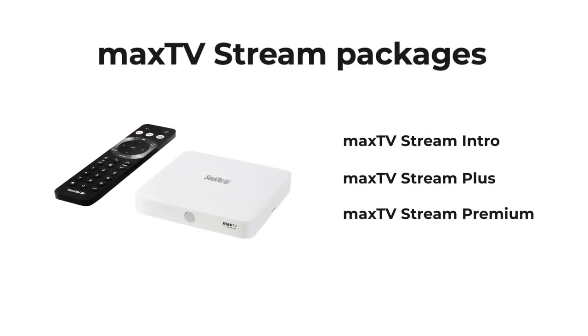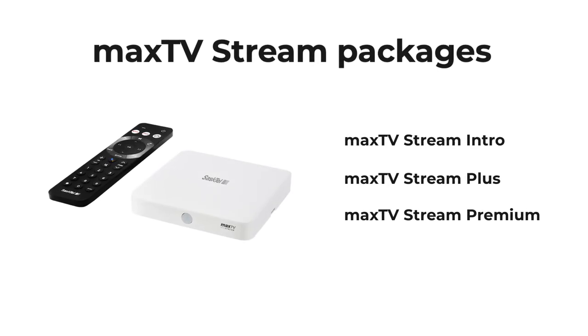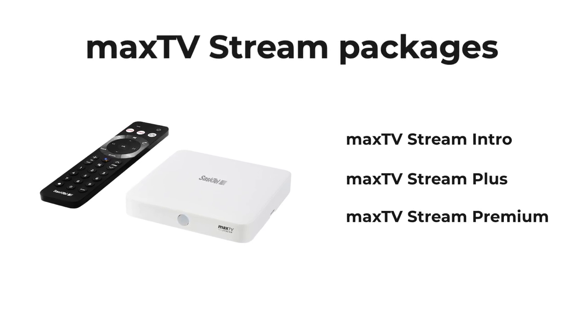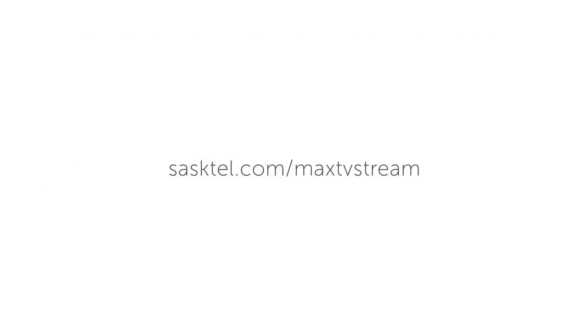MaxTV Stream Intro, Plus, and Premium all come with Cloud PVR included, but the amount of program recording storage varies among the packages. To learn more about the storage amounts included with each plan, visit sastel.com/MaxTV Stream.